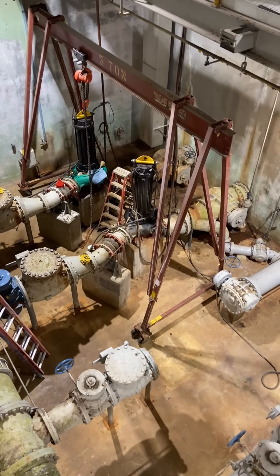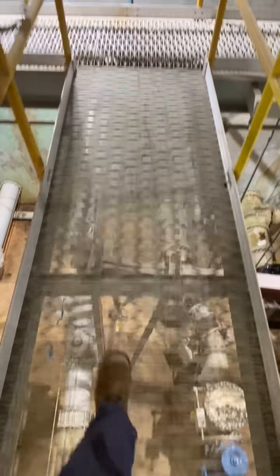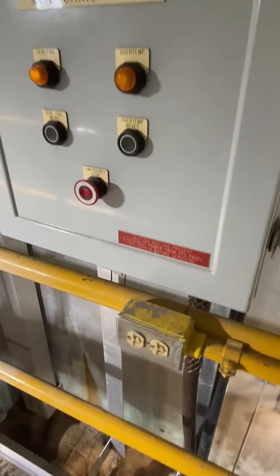There's something about walking down steps you can see through that's very disorienting, but that's not why I'm here. I'm here to look at that pump, and the problem is in this monitoring panel on this catwalk.